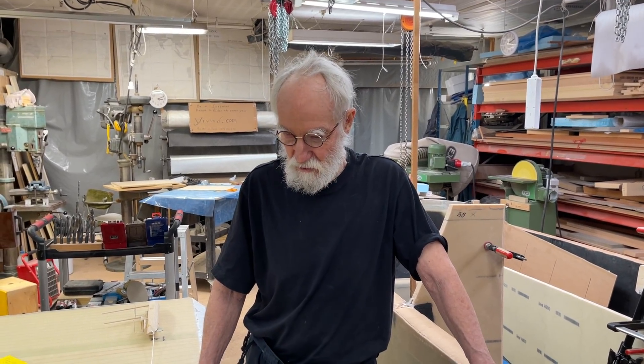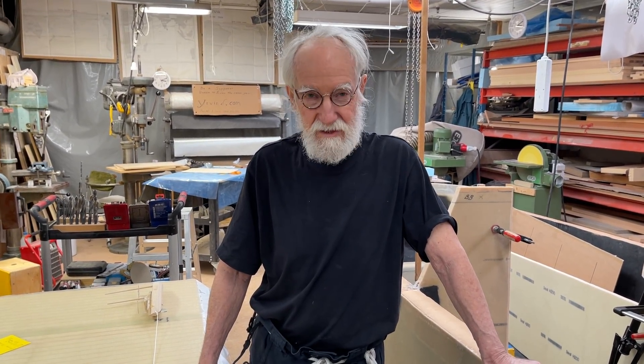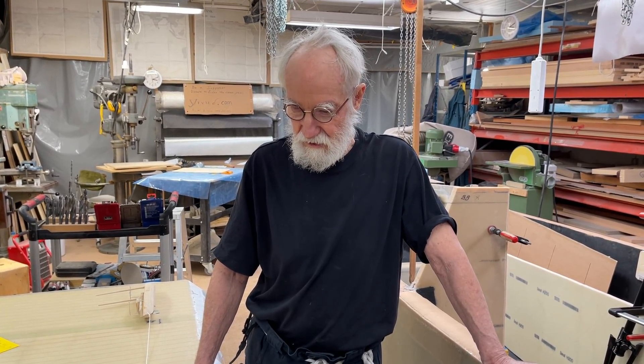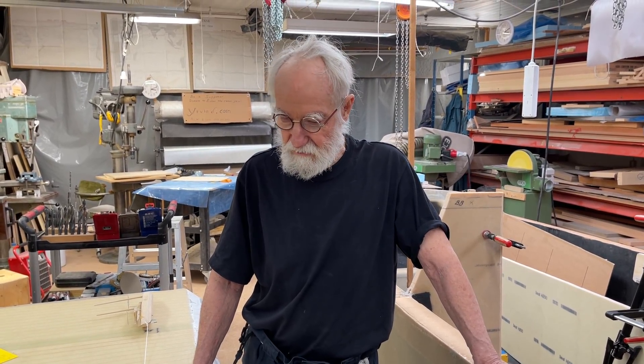Hello friends, this is Urvind and this is another day. Today I'm going to talk about the horse pipe tail.